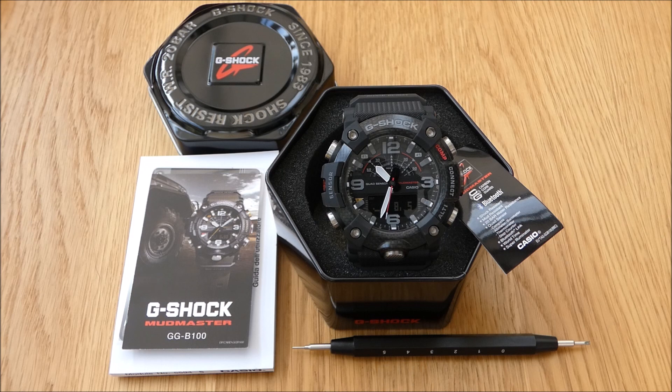Hello everybody and welcome back to another watch video. I'm so excited about doing this video this morning that I've messed it up several times and had to keep restarting. Basically, this is the brand new Casio G-Shock Carbon Core Guard Mudmaster, model number GGB1001AER. I've been waiting for this watch for around four months for it to become available on the G-Shock website. There are three different versions available, and I've gone with the one with the red seconds hand and red highlights around the face.